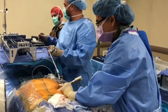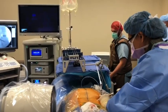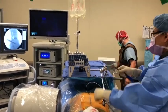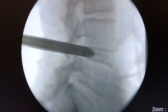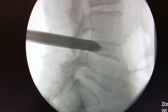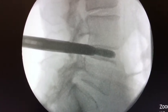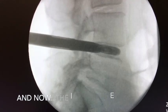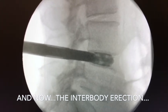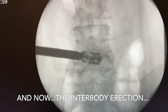I'm putting in the second cage. I've got the OCD going because I want it in a perfect position. Once the end plate is properly prepared, I insert an expandable spacer. Again, utilizing lateral imaging throughout the whole procedure to make sure it is in the right position.